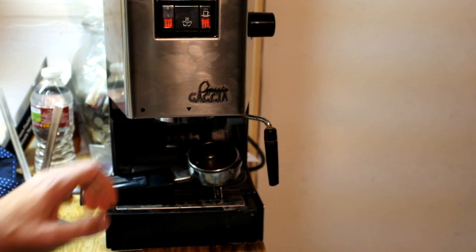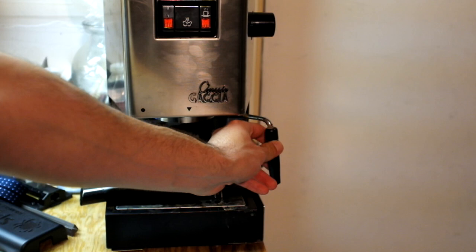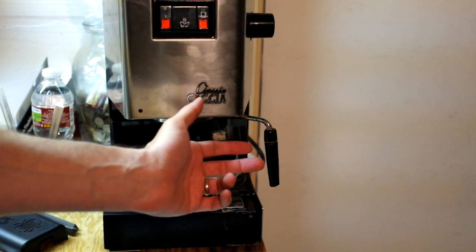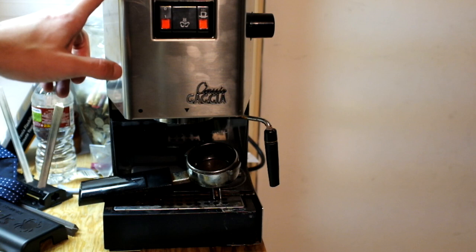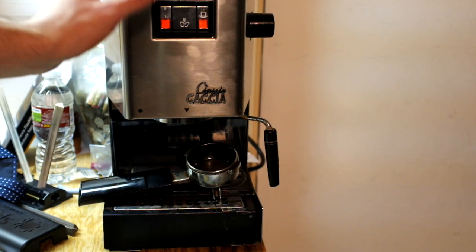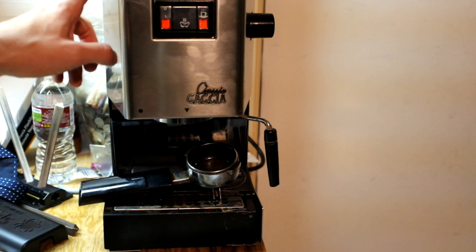You just load up the espresso — the double shot basket is bigger on this one than it is on the Rancilio. The steamer on the Rancilio is way better than this one; this one's plastic and kind of fixed in place, while the Rancilio swivels all around and out. This one is faster in heating up and getting the steam ready, and has fewer buttons, so in a way it's less complex.